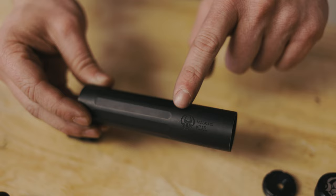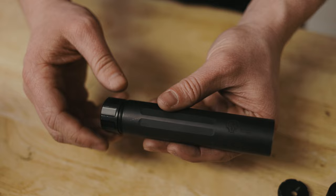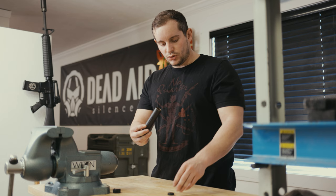To fully reassemble, take your tube — you'll know which side is the front because it will have the Mask logo right here. You will then take the rear or end cap and simply screw it onto the silencer and tighten it down.